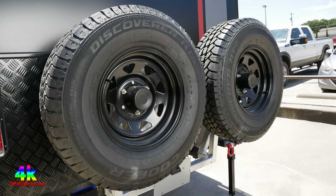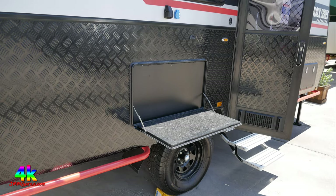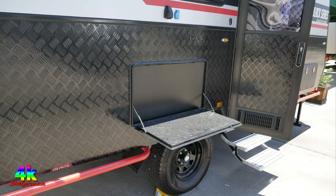This unit has two spare tires because you're going to be going outdoors, and they give you the better tires — Cooper tires. Not some cheap Chinese knockoff, but a great Cooper tire.